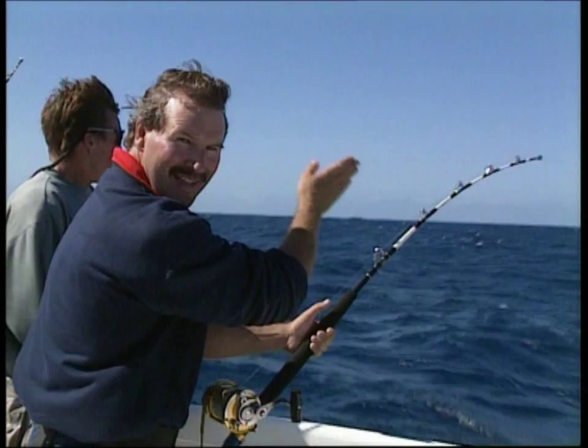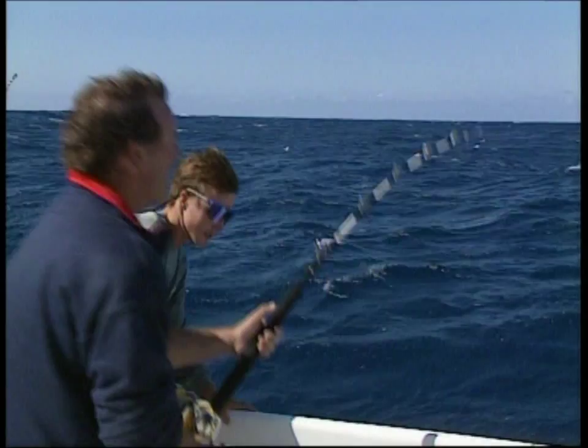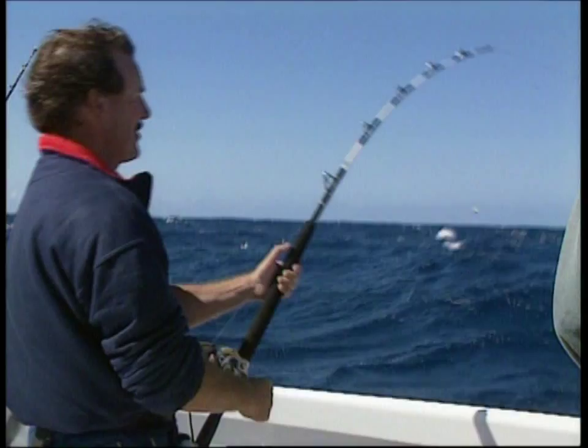Whichever technique you use, you've got to keep your rod tip pointing at the line angle. When we hook that elusive marlin, sometimes the fish will come up jumping over here and your line angle is down there — you always point the rod at the line angle.